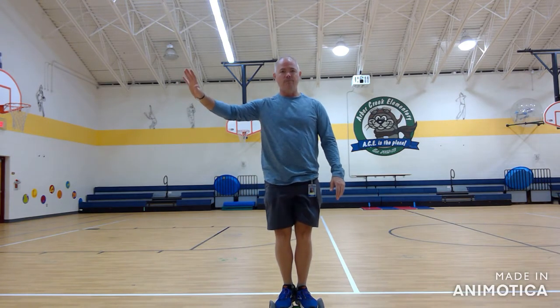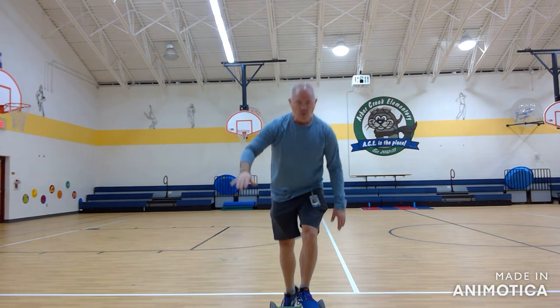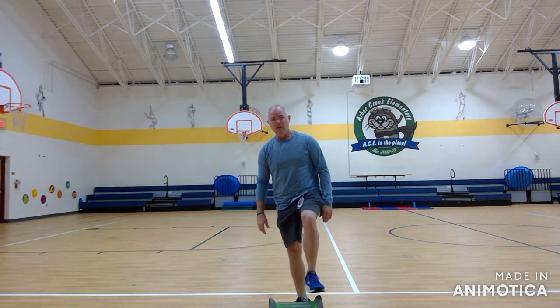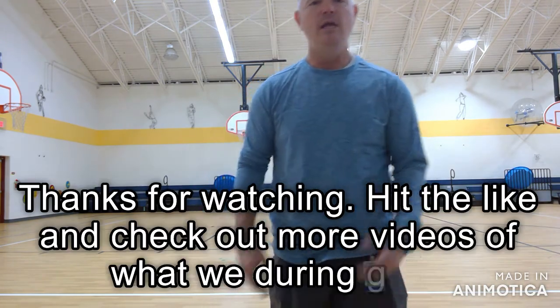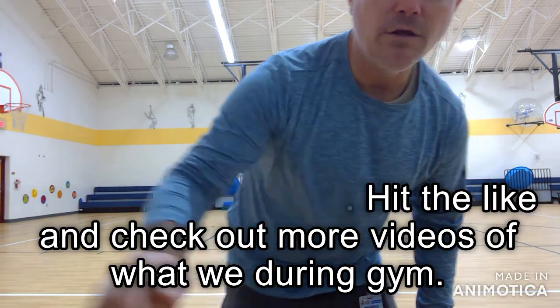A lot of times we start this at a wall, so they just use the wall to hold themselves up. Or they just stand and practice stepping up on it. That's my log rollers — they'll do races back and forth once they get good at it. Hope you have a great day. See ya — go find a log to roll!